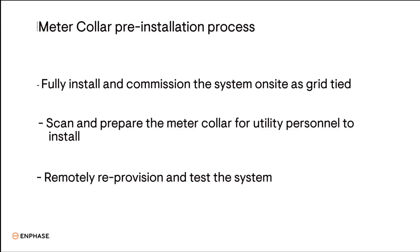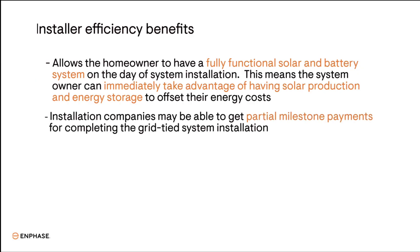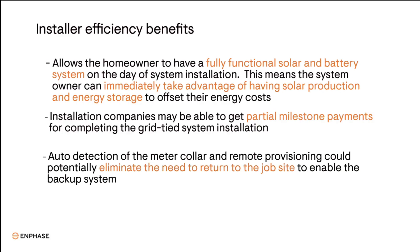This installation process has several benefits. First, it allows the homeowner to have a fully functional solar and battery system on the day of system installation and immediately start getting energy and cost savings from their PV and storage system. Second, installers could possibly receive partial payment for completing a grid-tied system milestone. And third, with the ability to remotely complete the backup system provisioning when the meter collar is installed, installers could potentially eliminate the need to return to the site to enable the backup system.